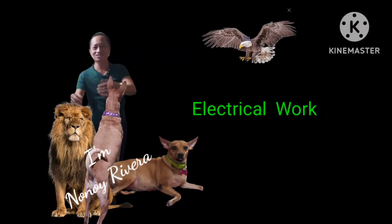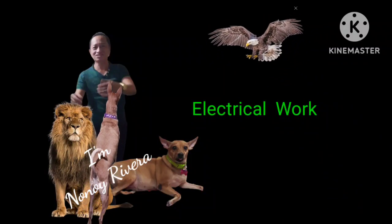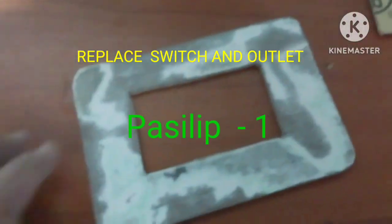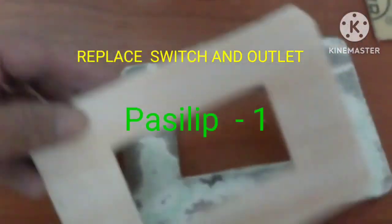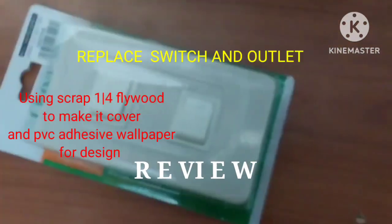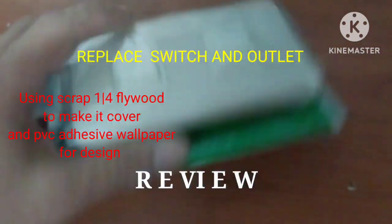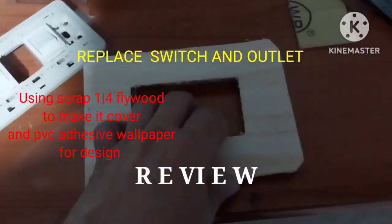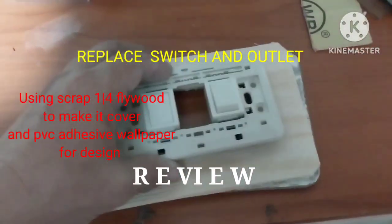Welcome to my YouTube channel. In this video, I'm going to make an improvised cover for the two-gang switch. I'll show how I make it using this new two-gang switch, which was used to cover the hole.